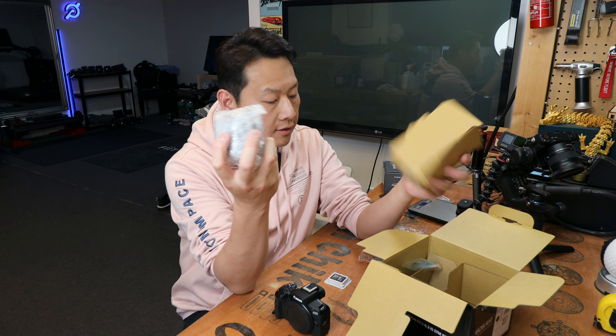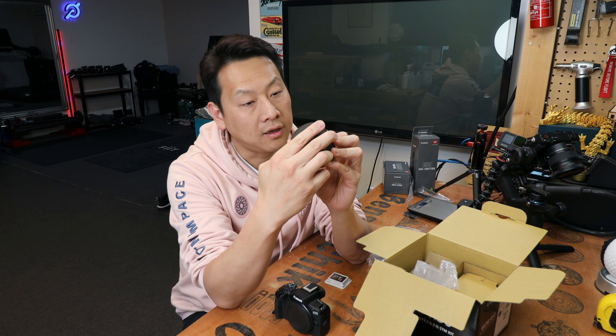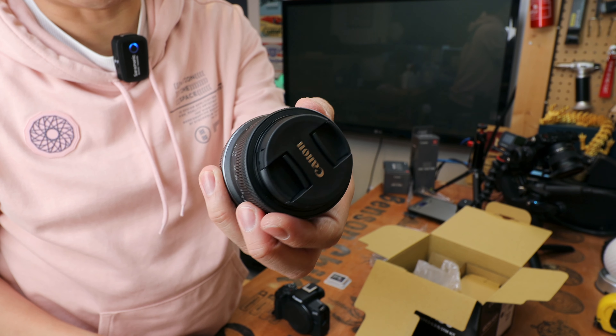Let's see how heavy this is — 348 grams without anything on the camera. It comes with one Canon LP-E17 battery, which is smaller than the DSLR type of battery. That goes in the compartment. On the other side of the black box you get your lens.